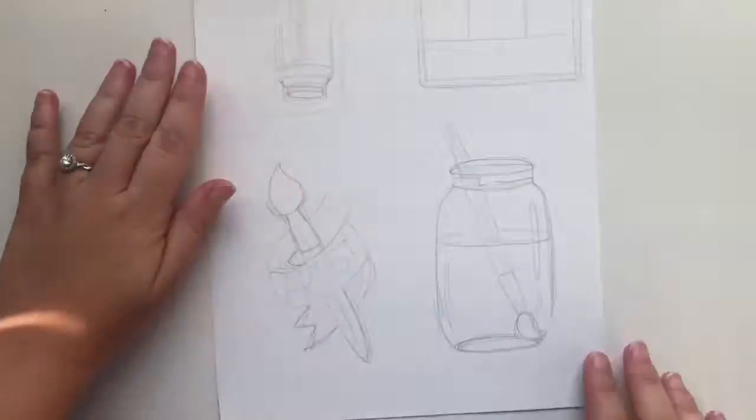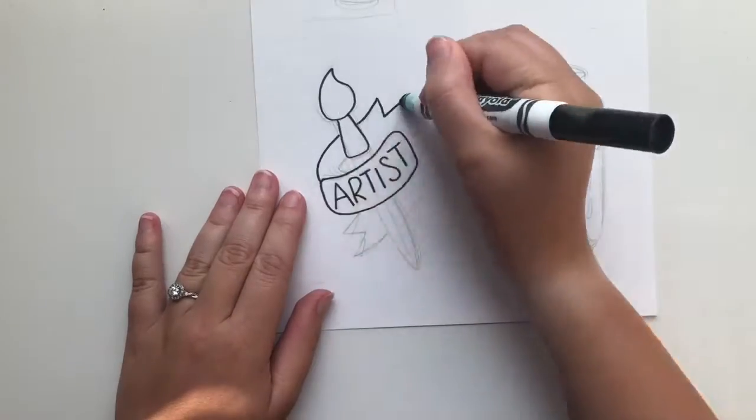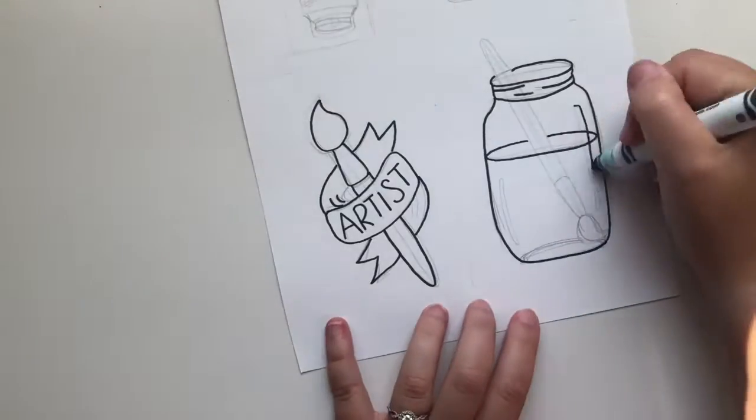To start off you'll need to either print or sketch out the designs you want. They need to be about three times the size you actually want. I did the drawings about four inches tall and they ended up being about an inch when it was done.